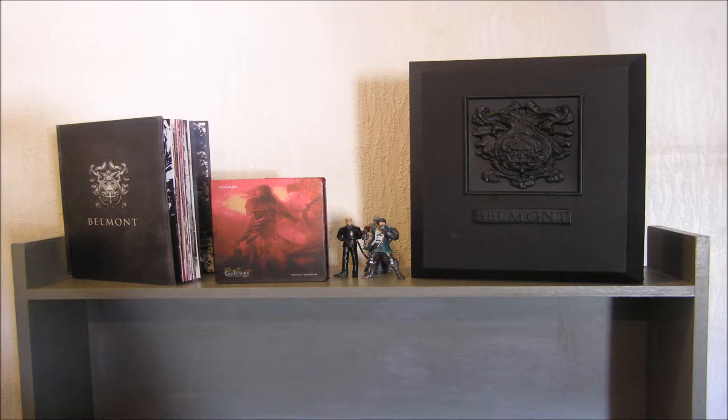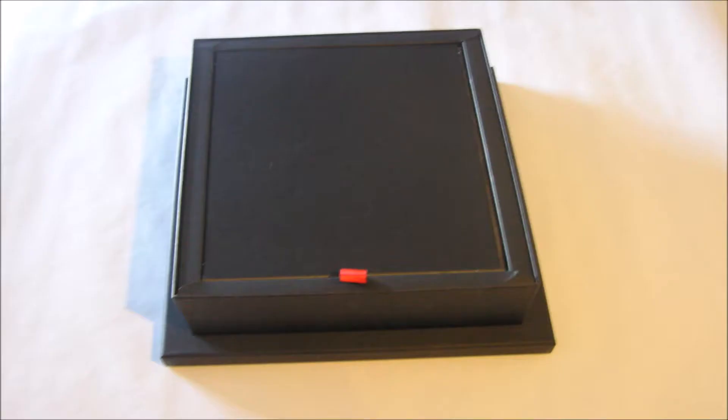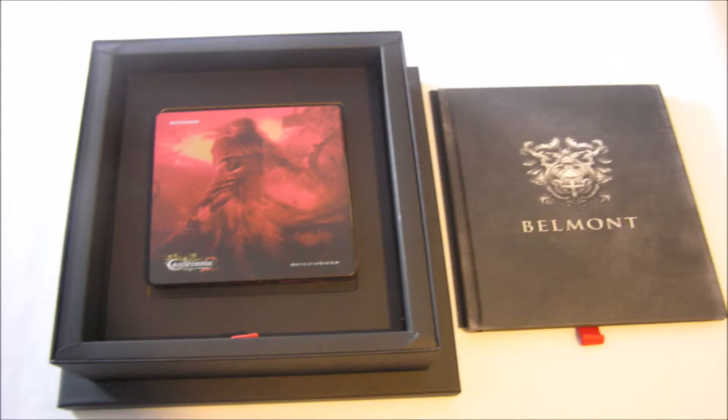It should be clear but I'll say it anyway — the tomb is actually really big since it holds the book. Although the tomb is simply made out of cardboard, it's still good quality and won't be a problem if you look after it. Here is the inside when you first take off the lid, and under the first layer of cardboard is the book, and then the game is sitting under that.